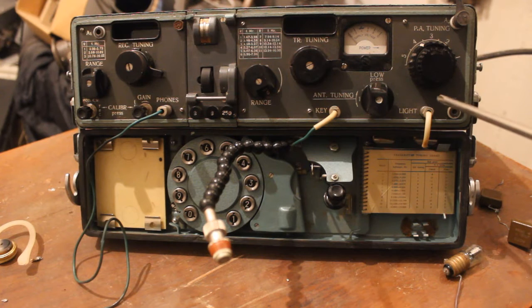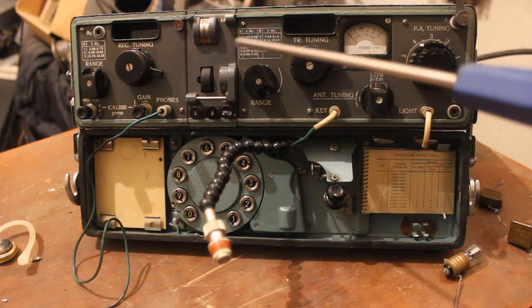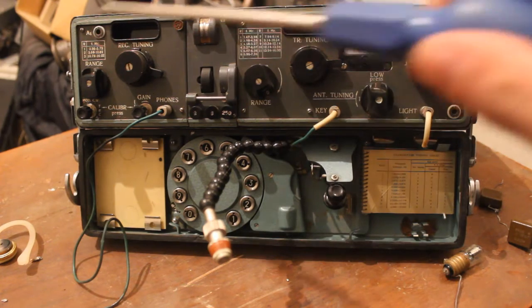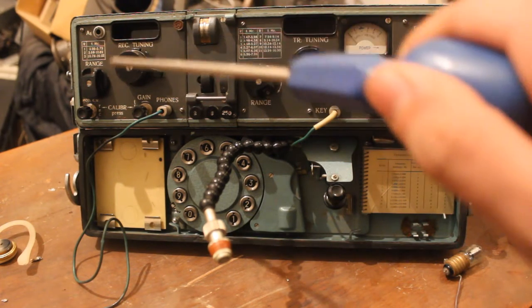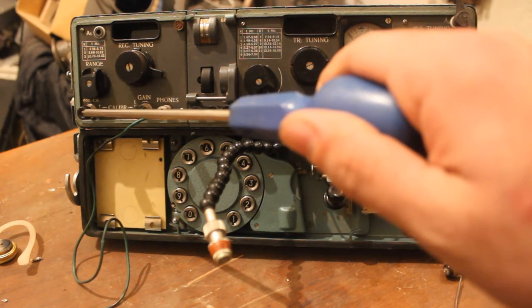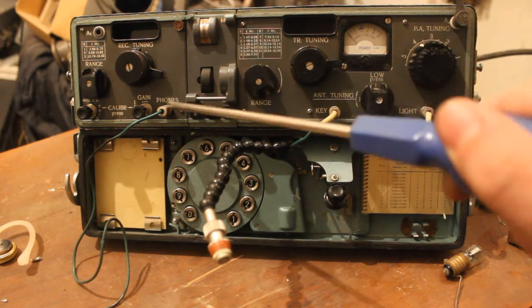This is the ground, light connector, and CW connector. This is the data information transmitting tape from cassette. On the receiver side: this is the receiver frequency range, antenna connector, mode selector — it's AM and CW — and frequency tuning. This is gain and pulse.